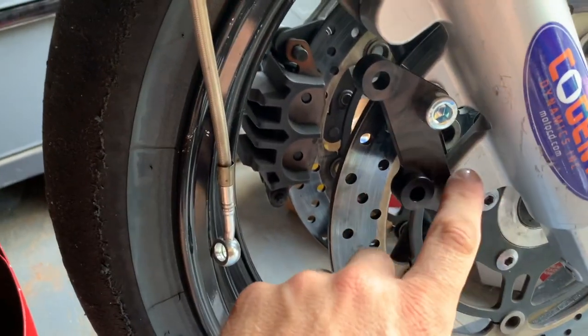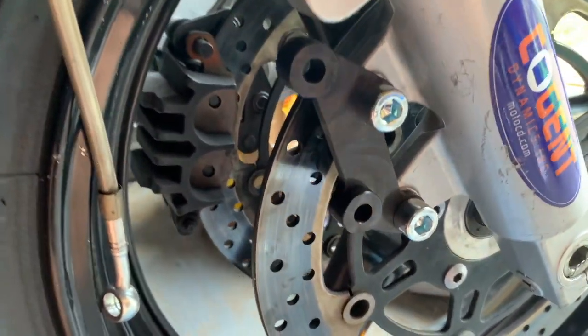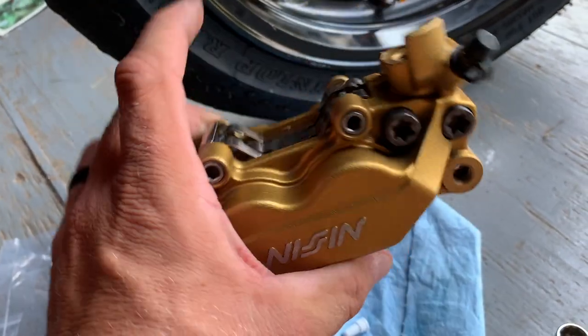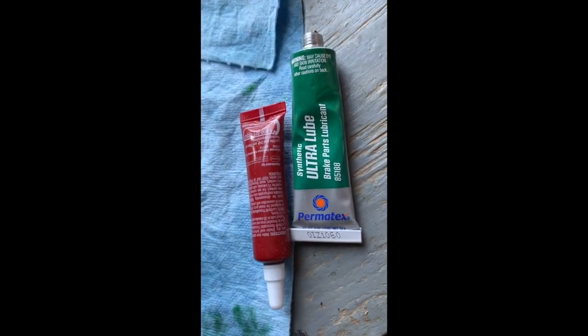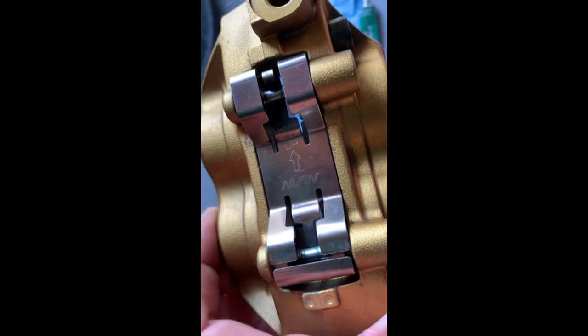There's the bracket with Loctite on the bolts, torqued down. You can see it attaches from the back side right there — still plenty of room clearance for the rotor. A really cool little bracket that allows these big honking brakes to mount up right there. Going ahead and installing the Vesra pads — really easy to install. You can even see the slide pins where I polished them, and a little bit of Permatex lube on those pins will ensure there won't be any binding.